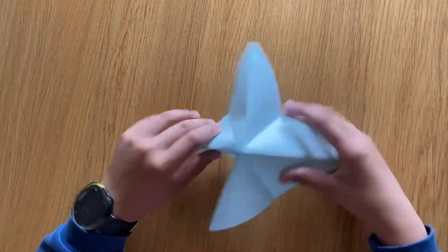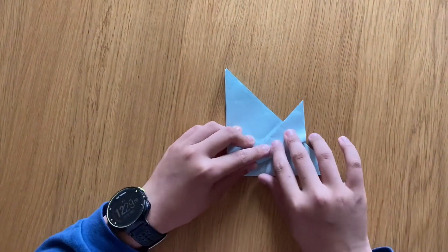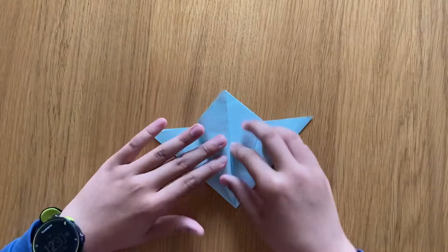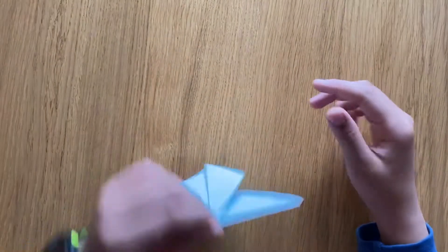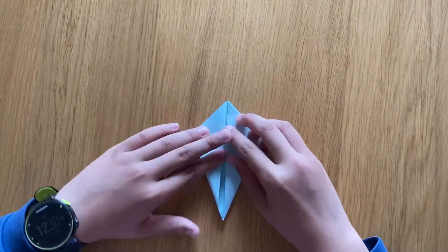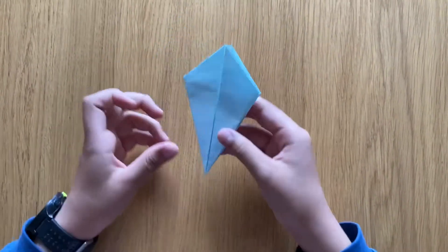First you need to put it on a triangle. Now you need to fold half of this part — see that middle line? You touch that middle line just like that, boom. Do the same to this side. Then do it to the other side while facing it — fold here and here. You'll end up with something like a kite shape.